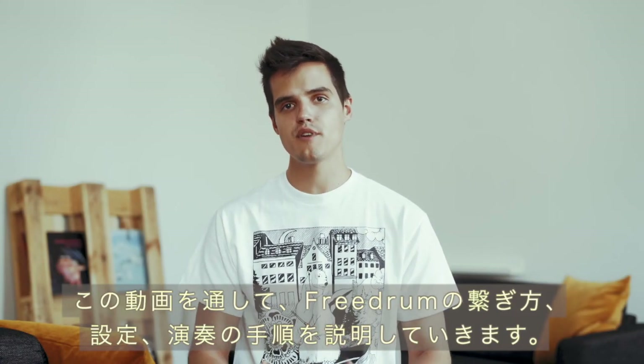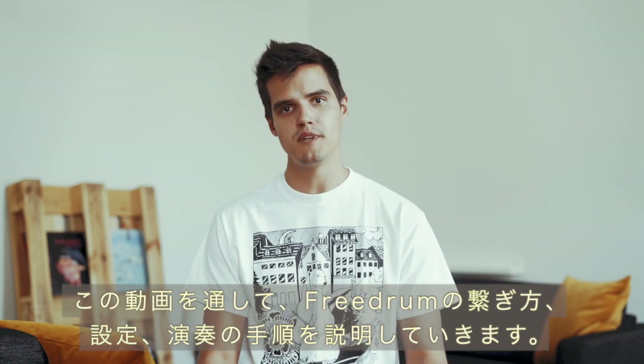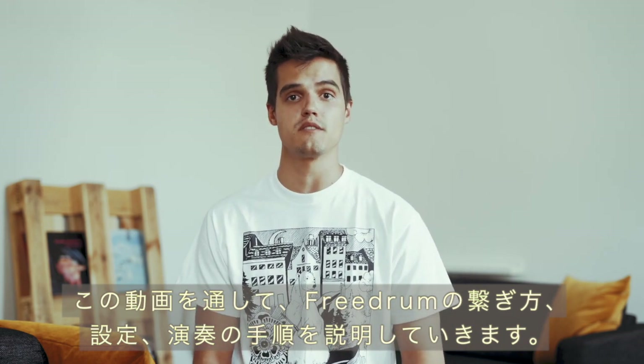Hi, I'm Philip from FreeDrum. In this tutorial we're going to show you everything you need to know about charging, updating, connecting and playing with your new FreeDrum sensors.